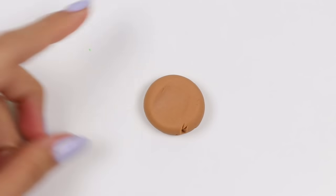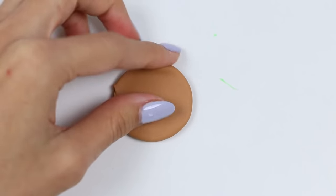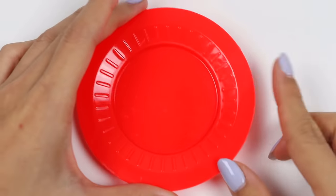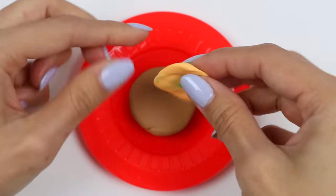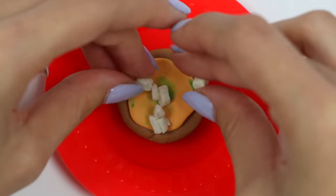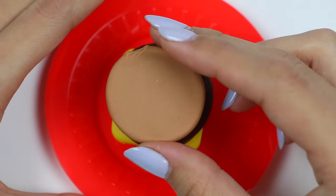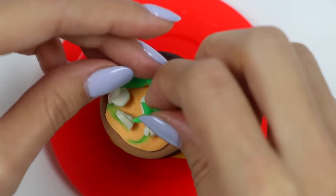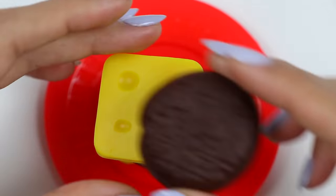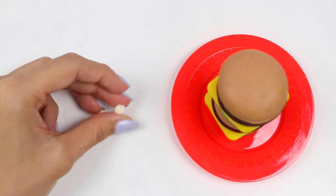Now that the sauce is made, the last thing we need to do is make the middle bun — let's flatten out some light brown Play-Doh! That looks good! Now to assemble the massive Big Mac: first is the bottom bun, add on the mac sauce, some onions, lettuce, cheese, the patty, another bun, more sauce, and the top bun! That was a lot of stuff! Let's finish it off with some white sesame seeds!